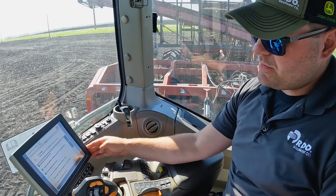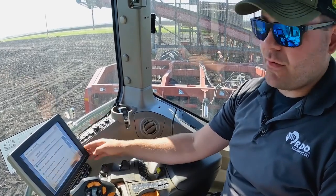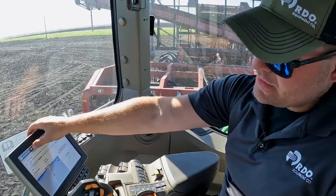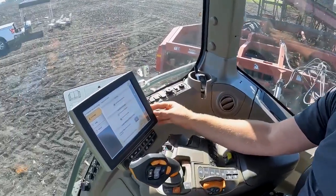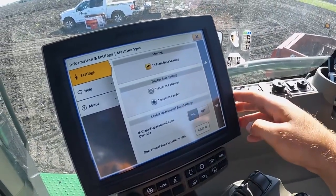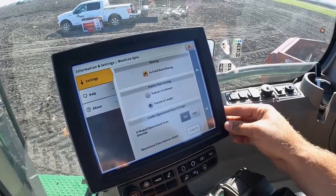Leader and follower must be ready to track. Leader speed needs to be half a mile an hour or more, and then the follower or the grain cart needs to resume the auto track button. We also need to initiate and tell the system which tractor is going to be the leader and which is going to be the follower. For our scenario, our beet lifter is going to be the leader and our beet cart is going to be selected on follower mode.